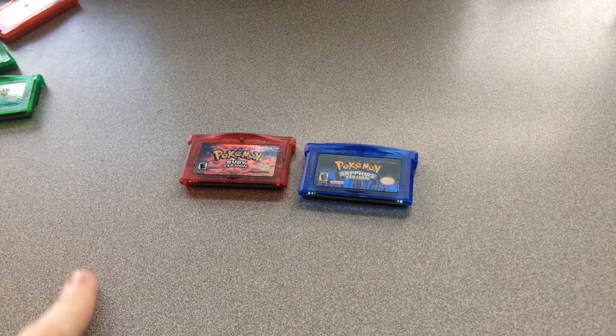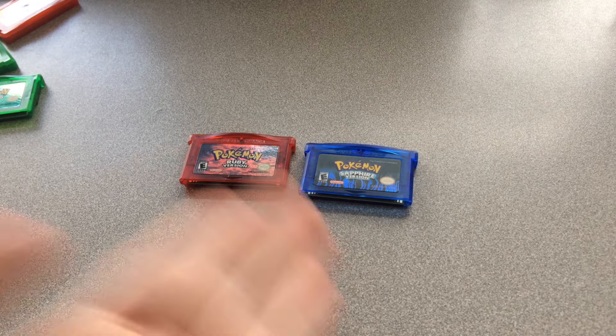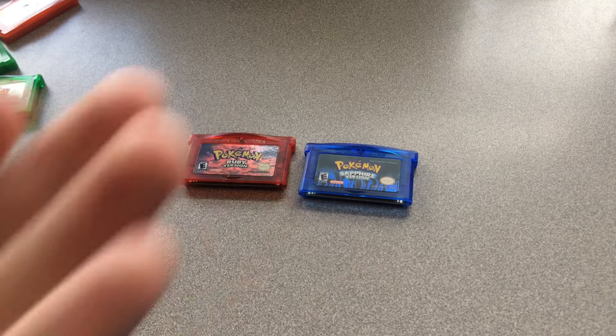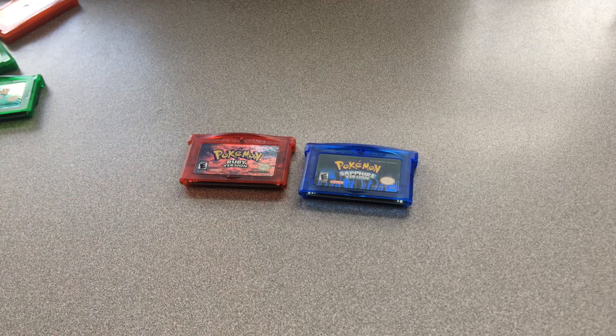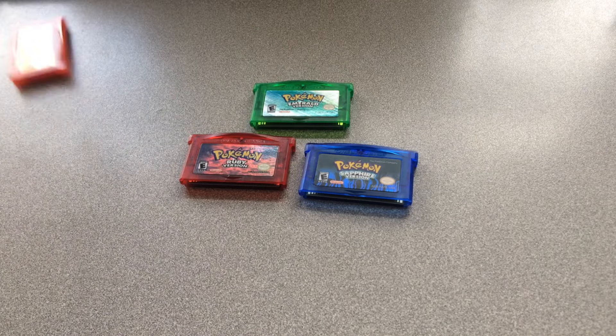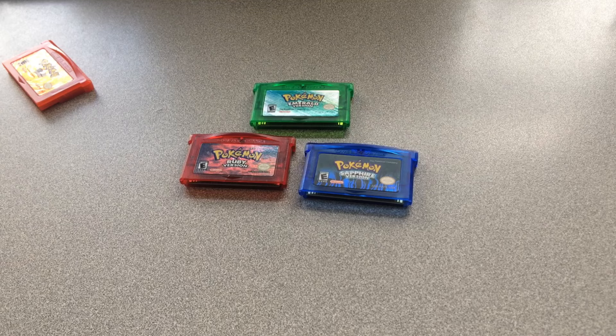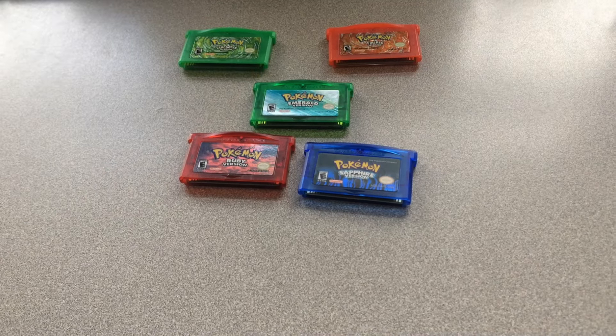I don't think this is quite the right label, but it's close enough. The cartridge is blue so it matches up with Ruby pretty well, and I don't think it looks too bad for its price. I'm not saying this is a replacement for people who want to collect authentic cartridges — I just think it looks nice to complete my GBA Pokemon collection.